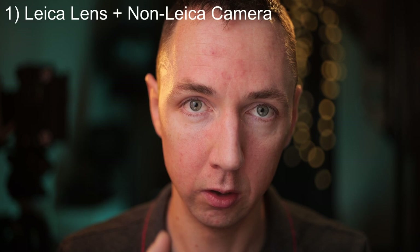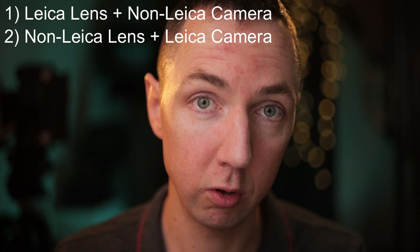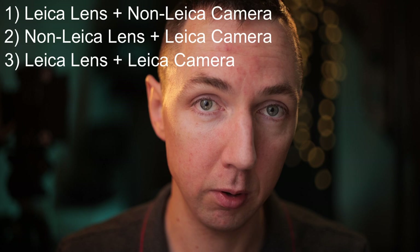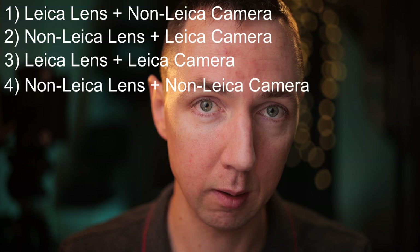If we break it down, in my mind there are three — perhaps four — ways to get the Leica look. Number one: use a Leica lens on a non-Leica camera. Number two: use a digital Leica camera with a non-Leica lens. Number three: use a Leica lens on a Leica digital camera — potentially the best combination. And number four: try to fake it with presets using a non-Leica camera and a non-Leica lens. Is that even possible? We shall see.